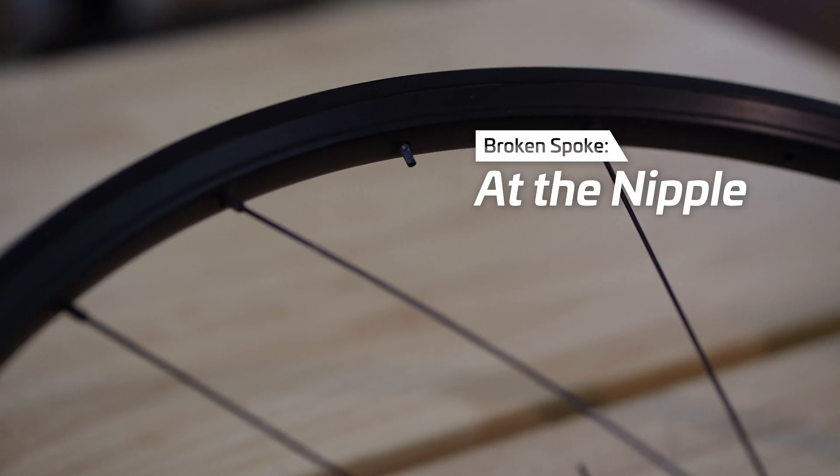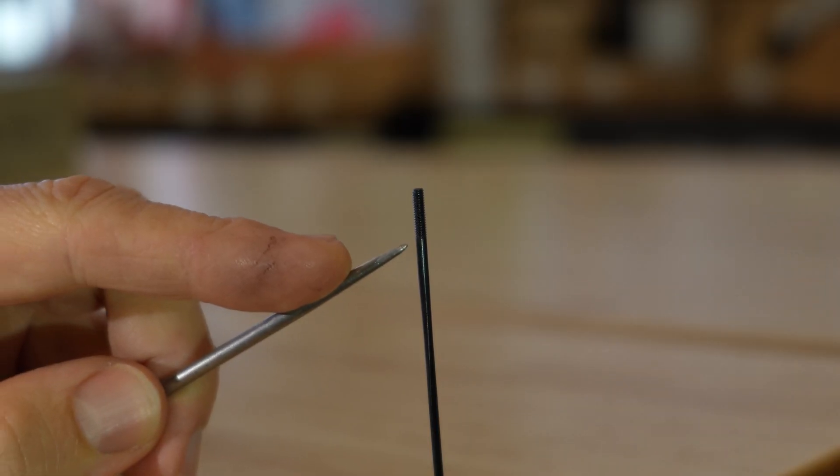Spoke breaking at the nipple. Spoke breakage and nipple breakage aren't the same thing, but they are often conflated. The only reason a spoke will break at the nipple is that the spoke length is incorrect — generally this means the spoke is too long, although sometimes it happens if the spoke is too short as well. The first thread of the spoke is one of its weakest points, so if the spoke is too long or too short, this weak point is left exposed.